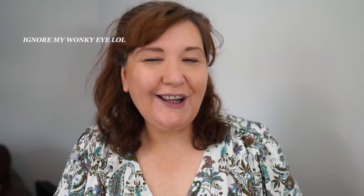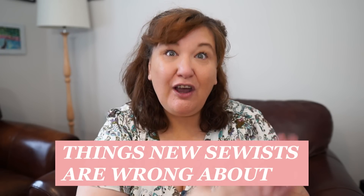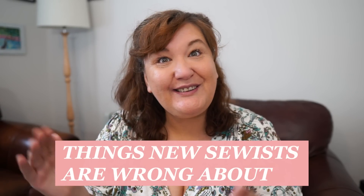Hi guys, welcome back to the channel. In today's video I've got a tongue-in-cheek look at things new sewers think they know but don't really. I've been sewing for about 10 years give or take, and when I first started I thought I knew absolutely nothing and was scared to even pick up a sewing machine. Then very quickly I started to believe I knew everything — and I didn't. Looking back I knew absolutely nothing, and one of the biggest things I did was believe certain things are true when they're not necessarily so.